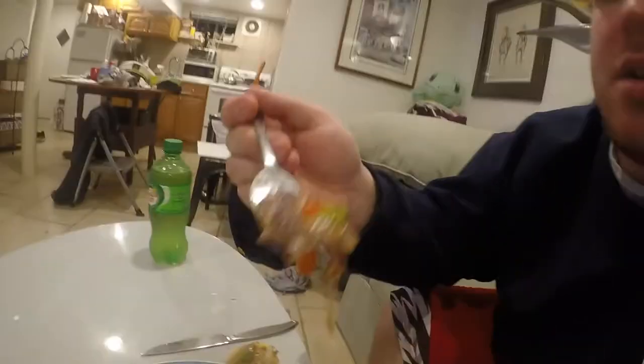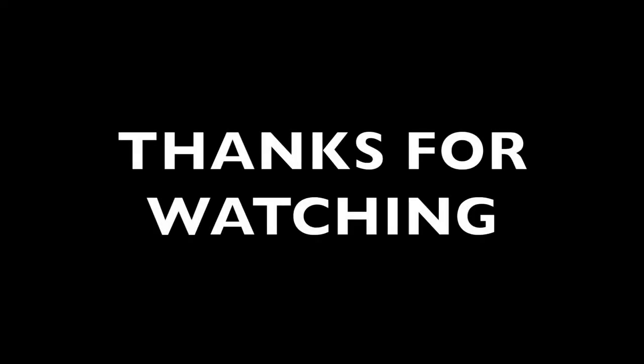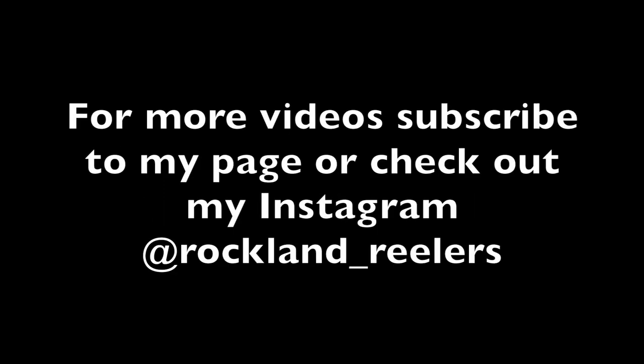Lake trout is my top favorite fish to eat out of fresh water, right here. I like it more than brown trout. You can mess around with different types of flavoring and recipes — I really like it. I also like the onions, and the tomatoes in there just to add to it. Hope you guys enjoyed, and hope you also enjoyed the actual ice fishing video. Tight lines!